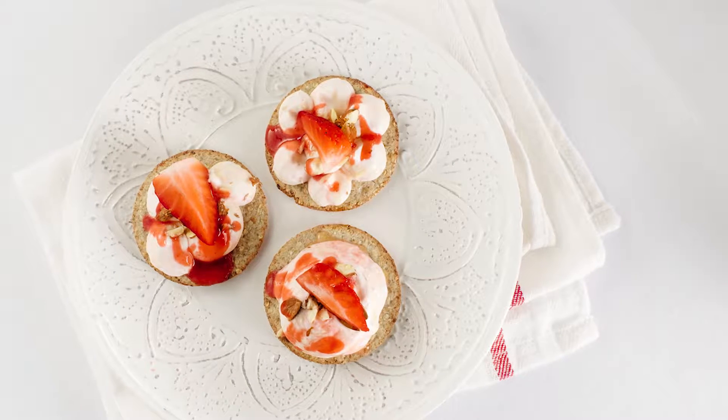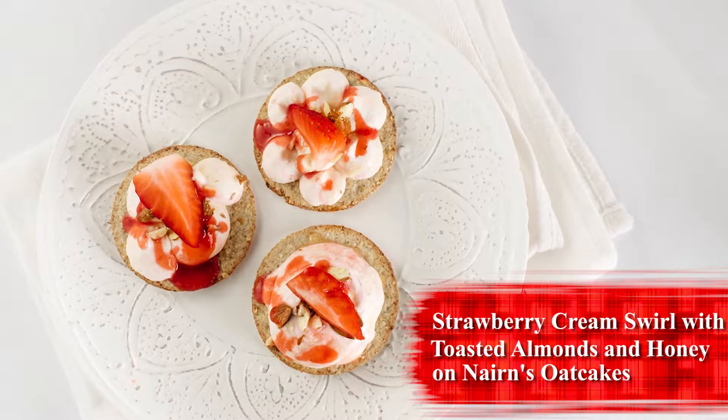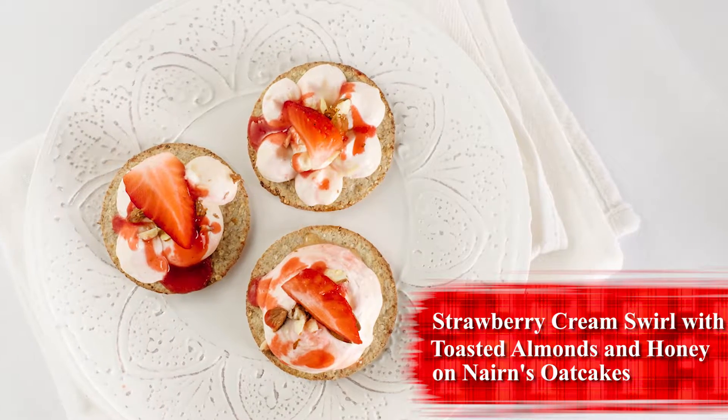I'm Mark Greenaway and I've teamed up with Nairns to bring some amazing recipes, pairing their oat cakes with some fantastic seasonal produce. For this recipe, strawberries are right in season at the moment, so we're going to be making a little strawberry swirl with some toasted almonds, a little bit of honey — it'll go great on an oat cake.